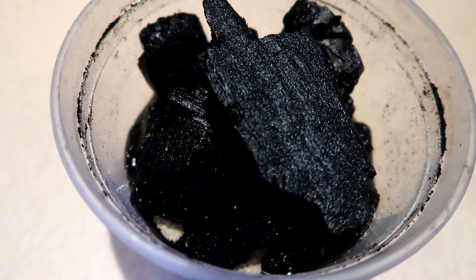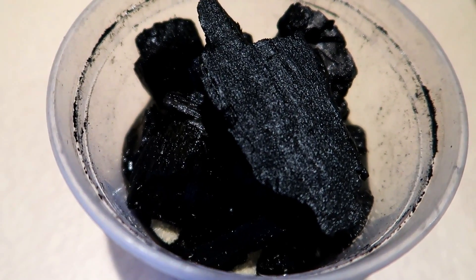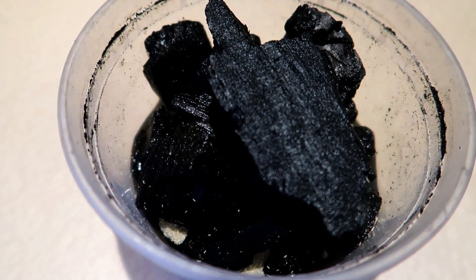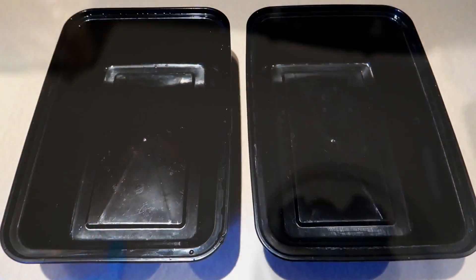Hello everyone, today's video we're going to be culturing some springtails, which I believe to be some of the best food for small surface-dwelling fish like hatchet fish. First we're going to set up a couple cultures, then we're going to feed these guys to some hatchet fish and see if they like them.